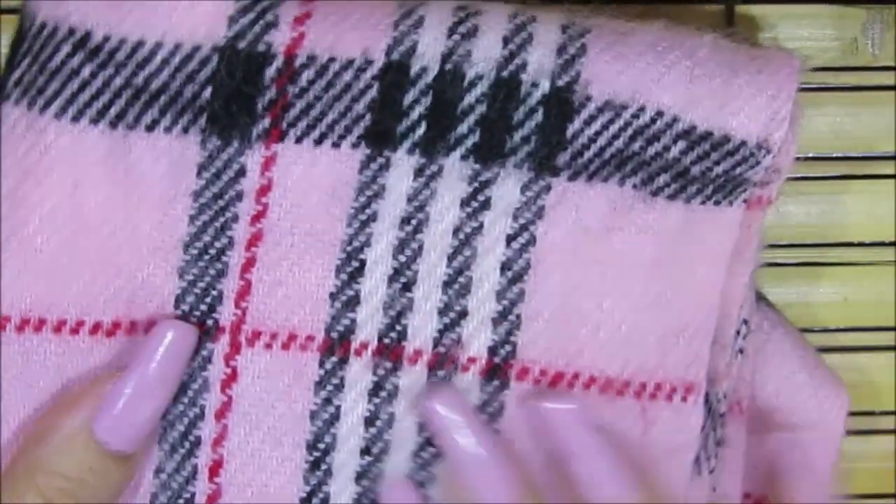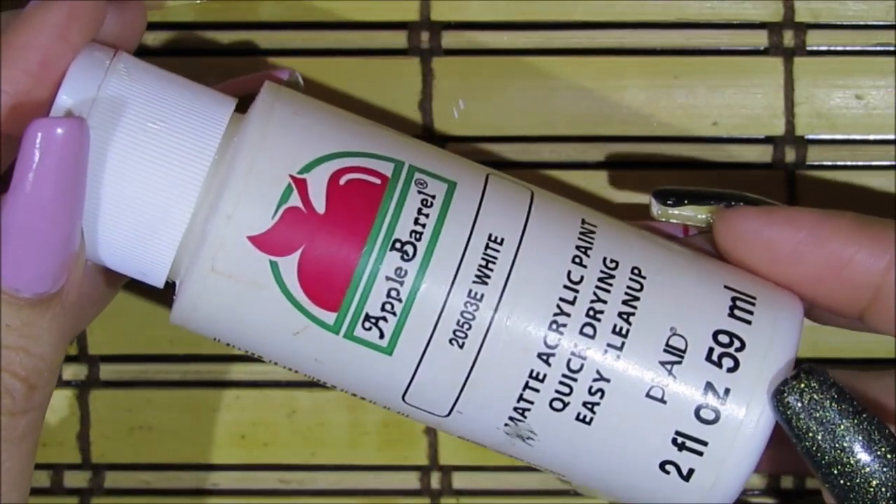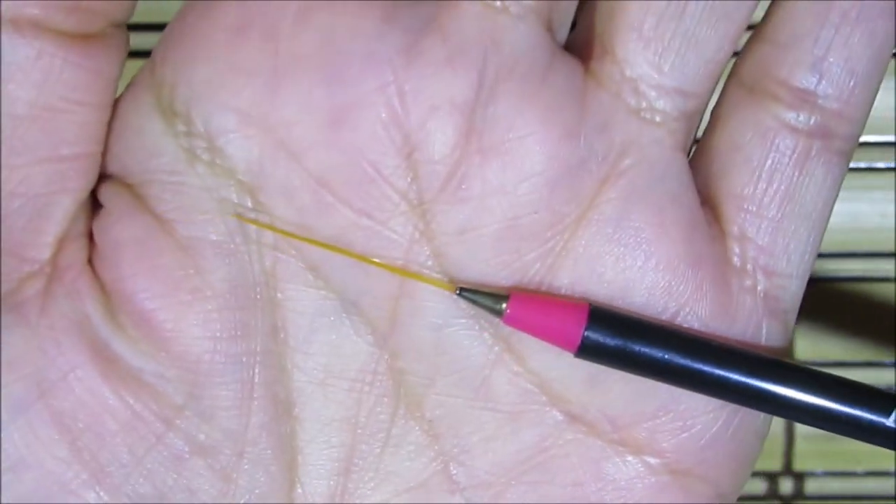Now let's get started with the nail art. I'm going to begin by using this acrylic paint by Apple Barrel in the color white, along with this striper brush — and this is what the tip looks like.